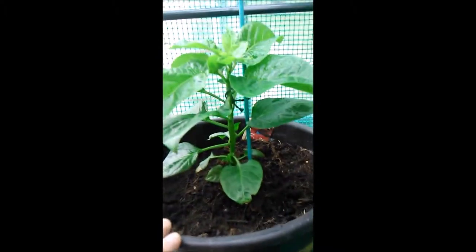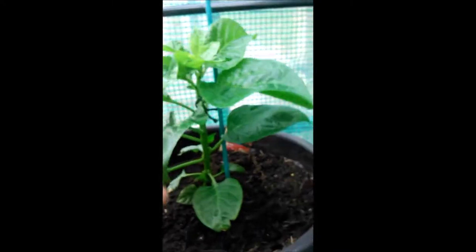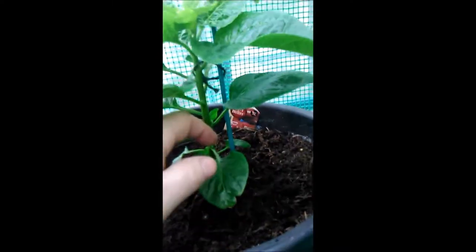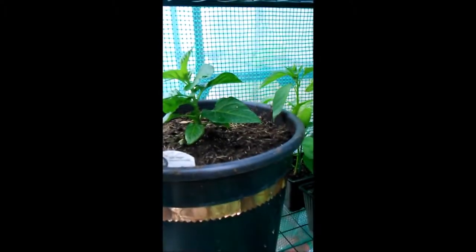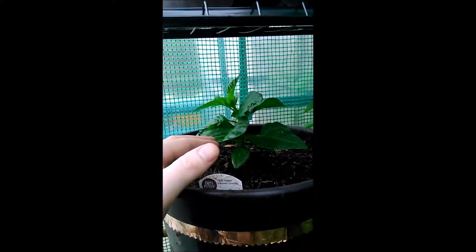This one in a 12 litre tub is a Chocolate Habanero that I purchased in a container the size of a coke can, but it's got a nice thick stem on it — a beautiful, strong plant with nice crunchy looking leaves. Underneath it is another Chocolate Habanero which I bought a week later. This one's a little bit more stunted in growth — possibly because it's not getting as much light being underneath the other one.